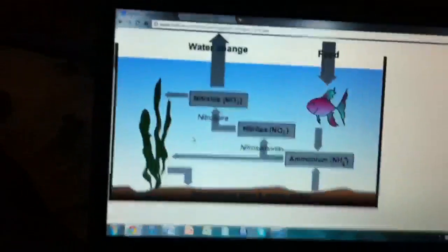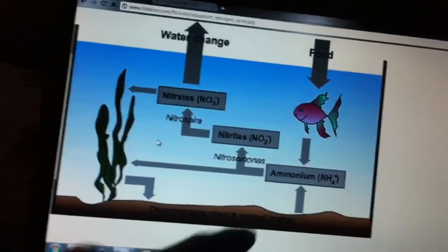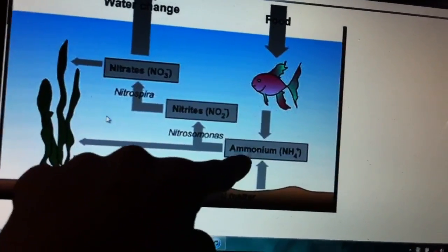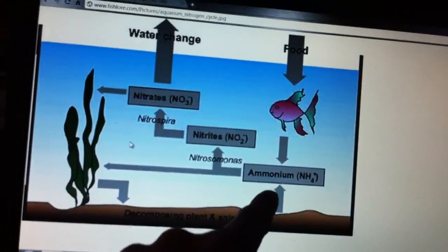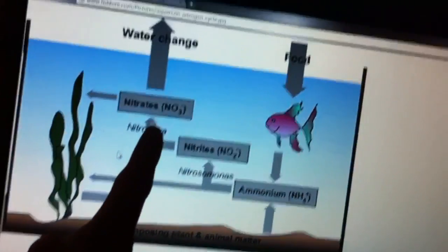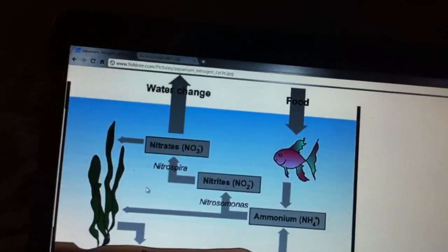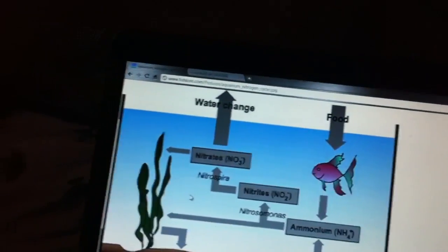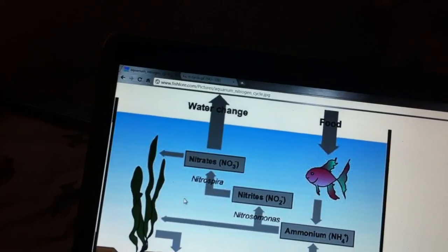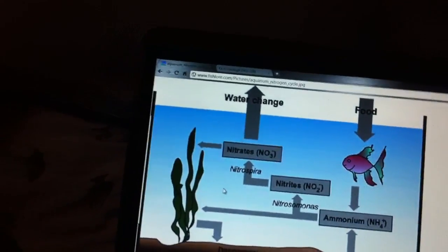Here's a chart that shows the cycle pretty much. Your ammonia comes up from the soil, and then the bacteria transfers to nitrites and then eventually nitrate at the end, which can be removed by a simple water change. That's basically how the cycle works in a nutshell.